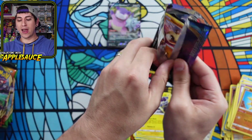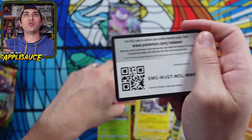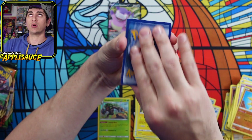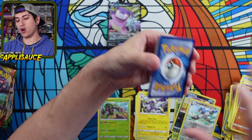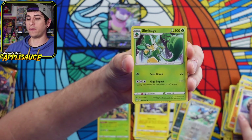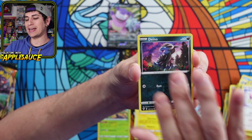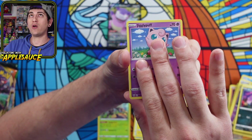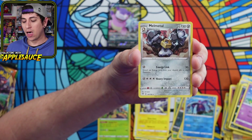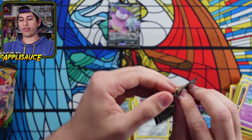Going into Darkness Ablaze pack number two. Chilling Reign is coming up — who's excited for Chilling Reign? What is the card you want most from Chilling Reign? Let me know down below. Burning the fire energy — starting off with a Dugtrio, Rare Fossil, Simisage, Hippopotas. I would love to pull something really nice. Toxapex Reverse, and a Melmetal Regular Rare.